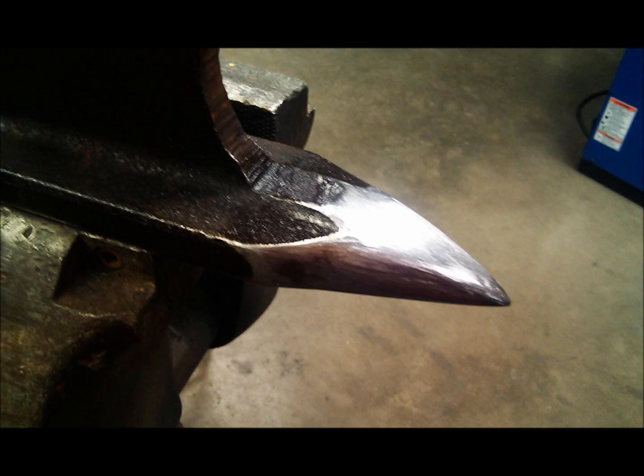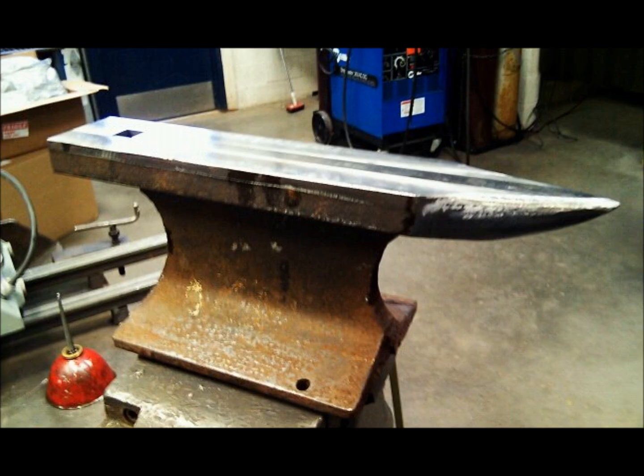Unfortunately, grinding leaves a lot of ugly tooling marks, so I used a couple of different machining files to file down the horn, give it a nice uniform shape. Here is the result.